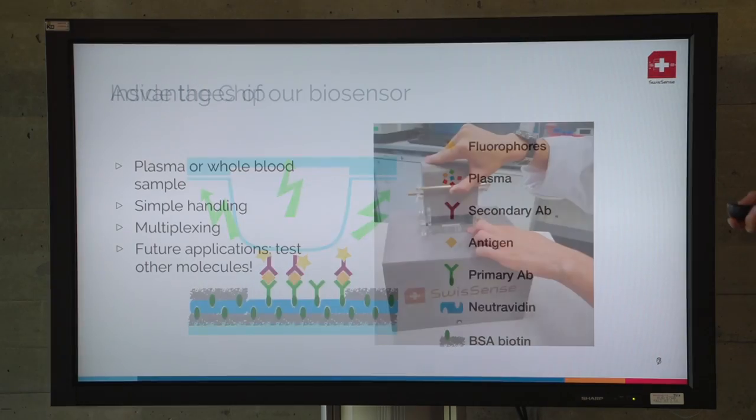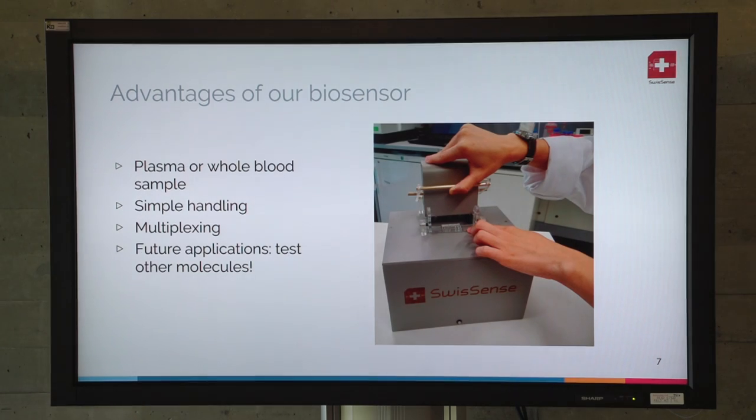This signal gives us the amount of concentration you have in your blood of this protein. The main advantages of our biosensor are that we only use blood samples inside, and it's very simple to use with our plug-and-play system. Also, in the future, we can imagine detecting several molecules at the same time with the same amount of blood with only one test.